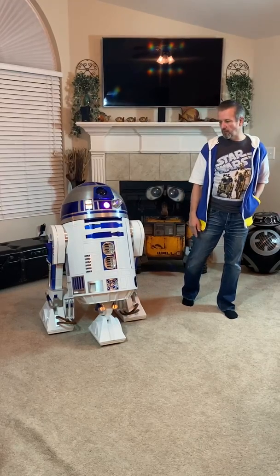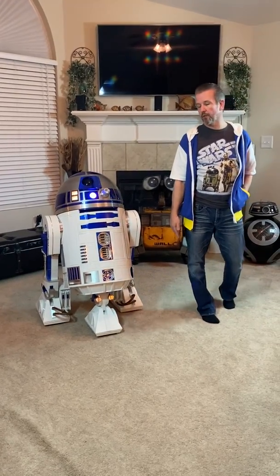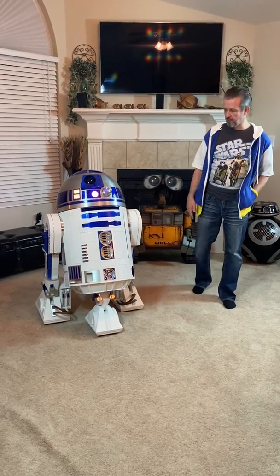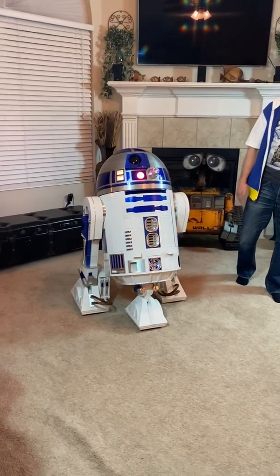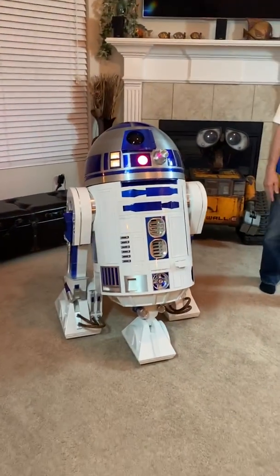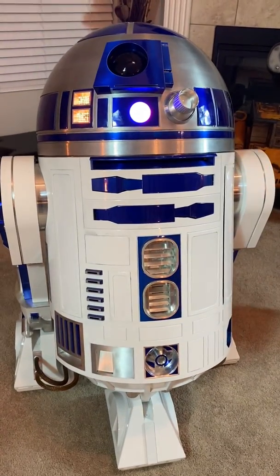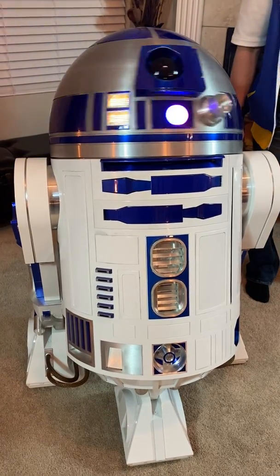One final thing I want to mention is that we can do Arduino programming with him, so we can fire up opening panels and movements in the dome. All of that can be programmed onto any of the buttons on the remote system.